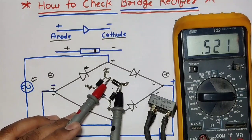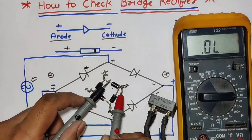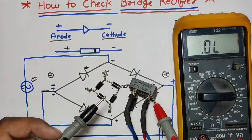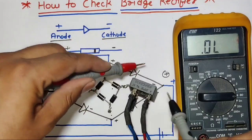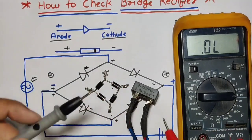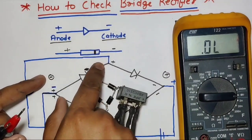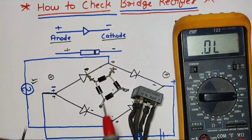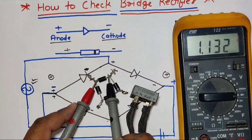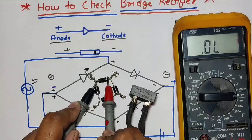First we check the first diode. At the diode cathode, we connect the multimeter negative probe, and at the anode we connect the positive probe. A reading is showing — that means this diode is okay. When we change polarity, no reading is showing, confirming this diode is good. Now for the second diode, the cathode is connected on the upper side and the anode on the negative side. Connect the negative probe on the cathode terminal and the positive probe on the anode — we get a reading, diode is okay. When we change polarity, no reading shows.